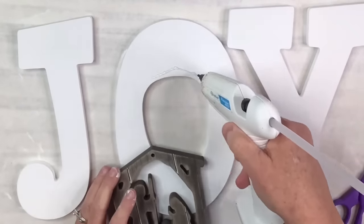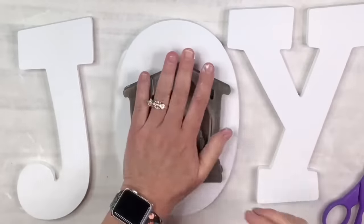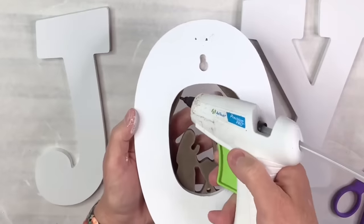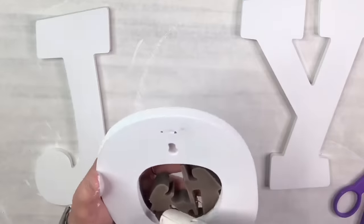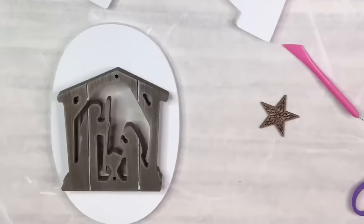Now I'm going to hot glue my beautiful ornament right over the top of the O, and I just think it's the perfect fit right there — I think it looks so cute. This could be the end right here if I wanted, but you know me, that's not the end. So I'm just going to reinforce with some extra hot glue in the back to make sure it stays in place, because I don't want anything falling out.